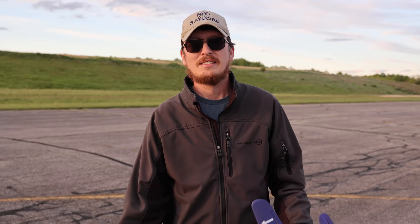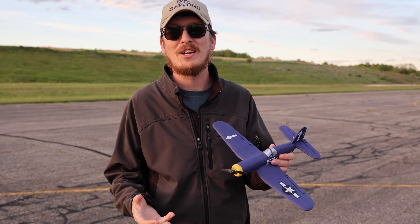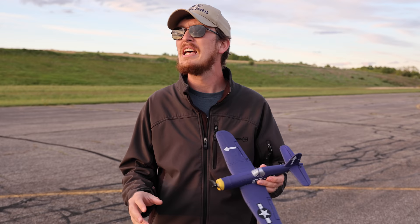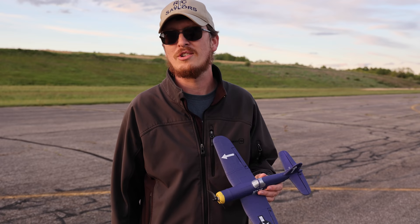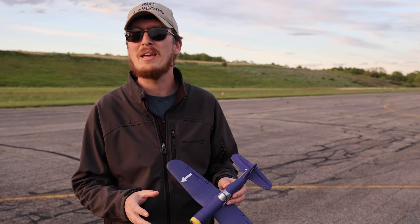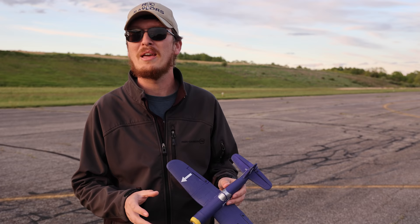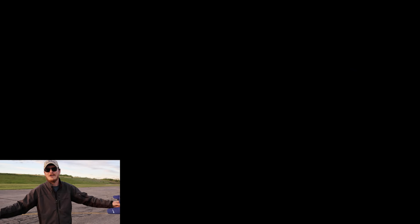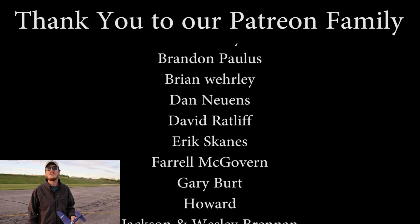Did you enjoy Budget Plane Week on the channel? Let us know in the comments below. I want to end on a very positive note — thank God for today and for bringing Budget Plane Week to you guys. A massive thanks to our Patreon supporters — without you we couldn't be as transparent as we are. You've been the backbone of our channel since day one, the best support team in the RC community. Next week we have a big, awesome, probably fast RC car coming to the channel. Be sure to subscribe, hit the notification bell, and we'll have another budget airplane video popping up right now. Thanks for watching, see you there!